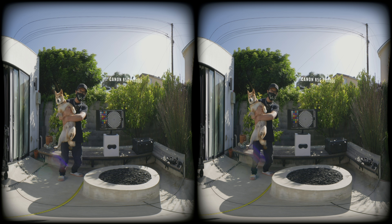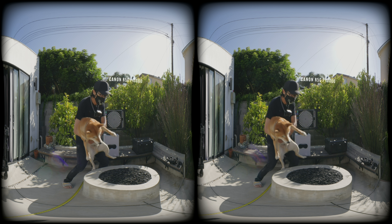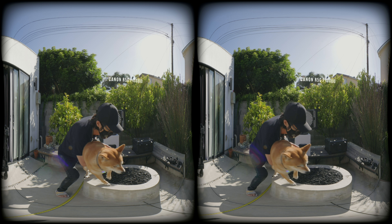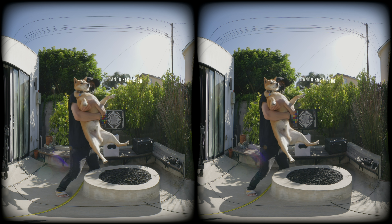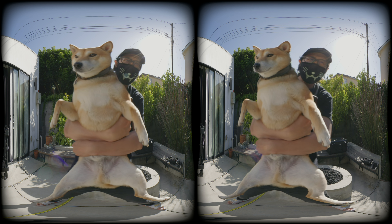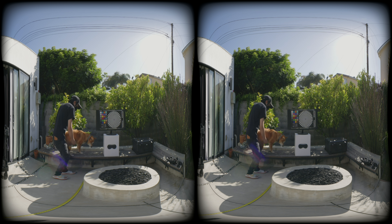First, let's start with the Canon R5-C at 8K 60fps RAW LT. The dual fisheye sharpest aperture is F7.1. We are at ISO 800 to maximize dynamic range, with a 180-degree shutter for natural motion. These are the ideal settings to squeeze the best image quality out of the Canon in bright daylight.